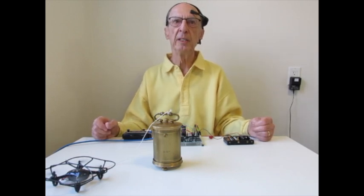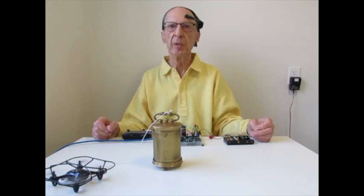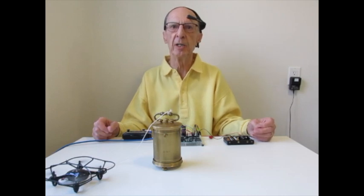So far, I've learned to bend a fork and lift up a drone using brainwaves. Next, I plan to experiment with turning a light on and off, and also driving a robot vehicle. Is this something you would like to control with your mind?